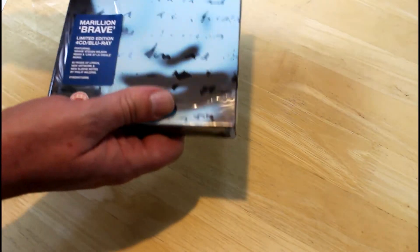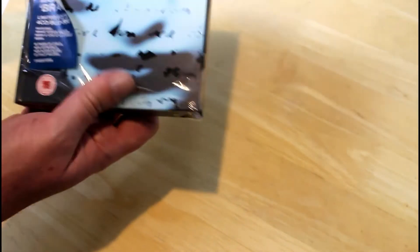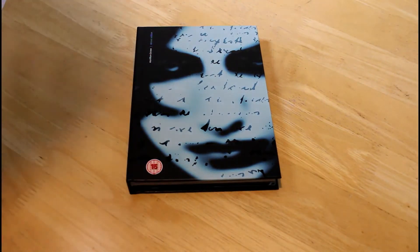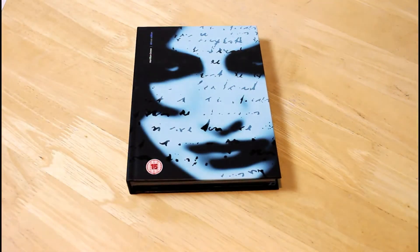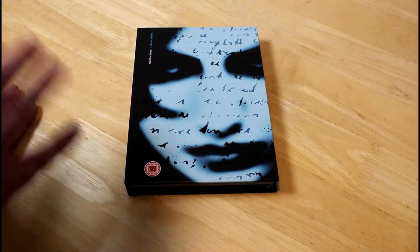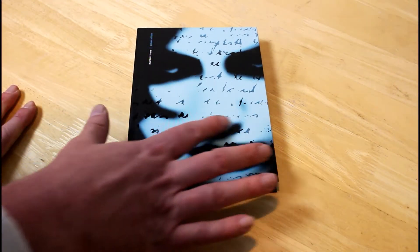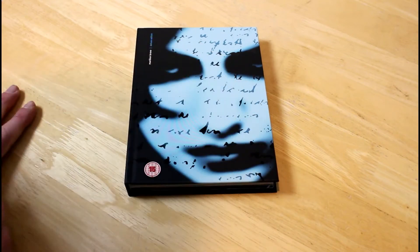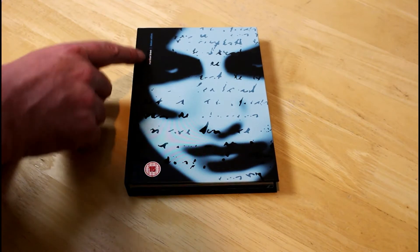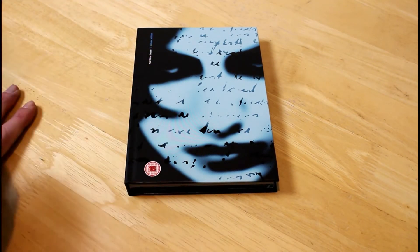It's fabulous. One thing that strikes you straightaway is the feel of it — it's just a quality item, very much like the Tull reissues. The quality of the cover production is absolutely stunning. I've always loved the cover of Brave, especially the fact that the Marillion logo is very understated and stark.